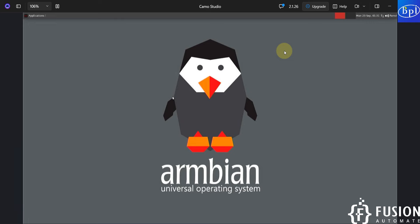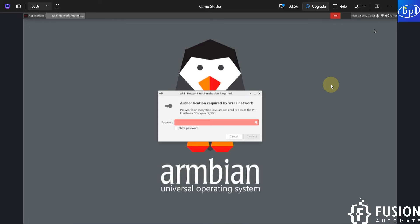The desktop environment is now loaded. I'm using the wireless mouse connected to the Banana Pi M4 Berry to navigate. The resolution is low but that's the supported resolution in this format. To connect to Wi-Fi, I'll click the network icon. Here I can see Capgemini 4G and Capgemini 4G - the board supports 5G networks, which is very good. I'll connect to my 5G network and provide the password.